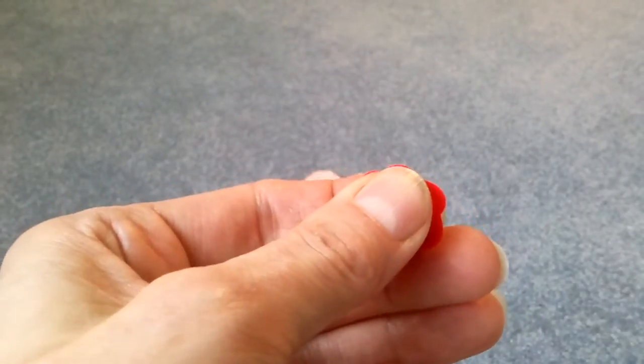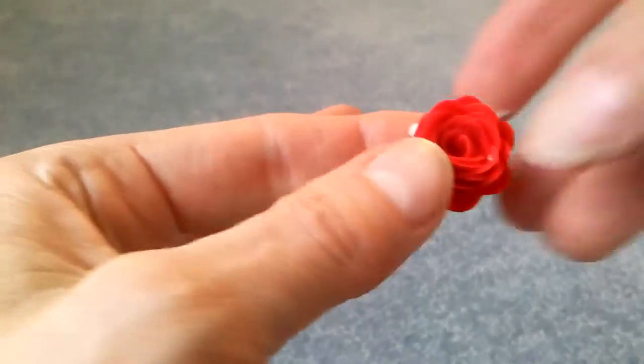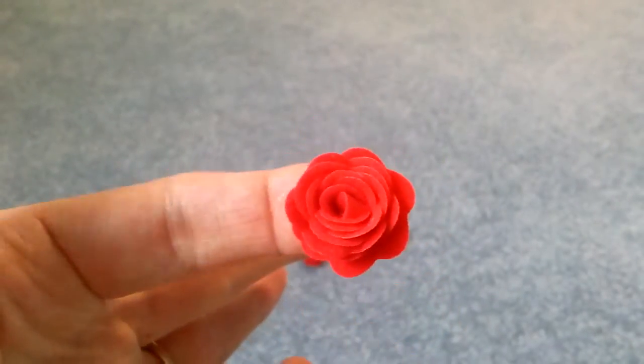I just hold it for a minute or two, and there you have a beautiful rolled rose — just a little bit of fuzz there.